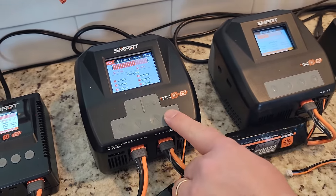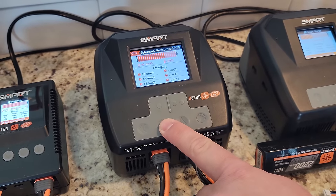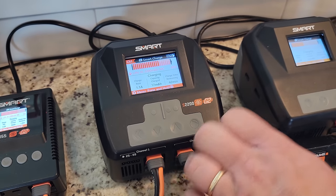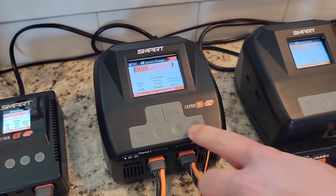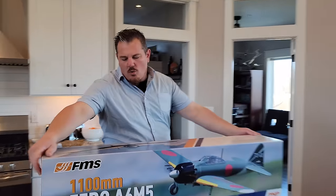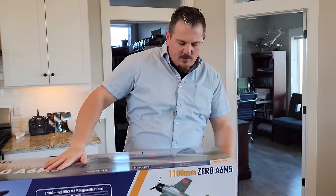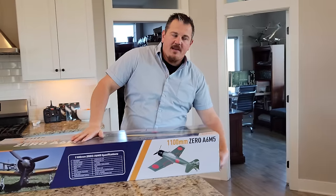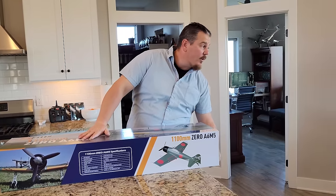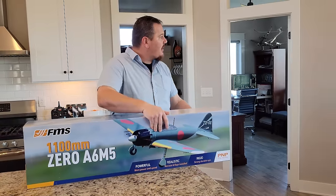You can press the down arrow and see the cell counts and internal resistance, which may or may not be helpful to you. At this point we're just going to let them charge while we unbox. All right guys, so without further ado — the Zero. FMS makes a pretty good product; they make a lot of products for themselves and for a few other manufacturers.